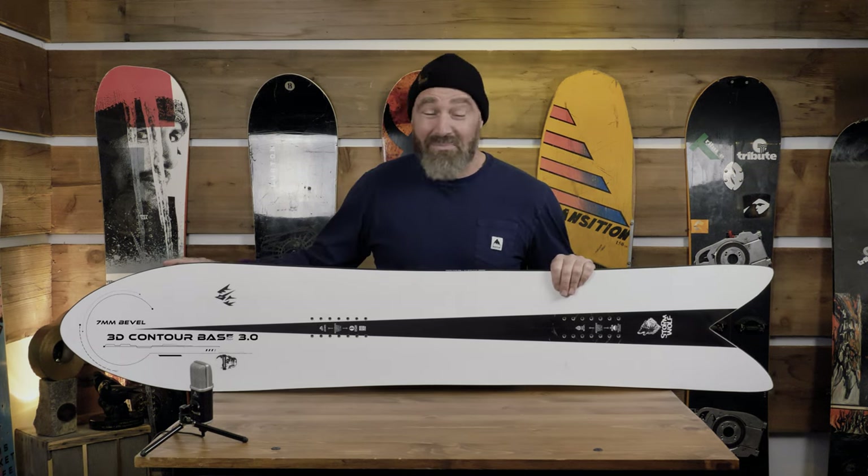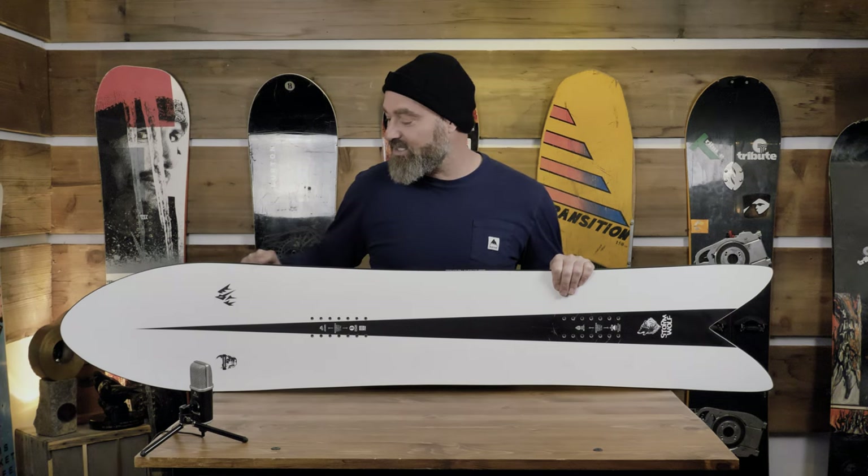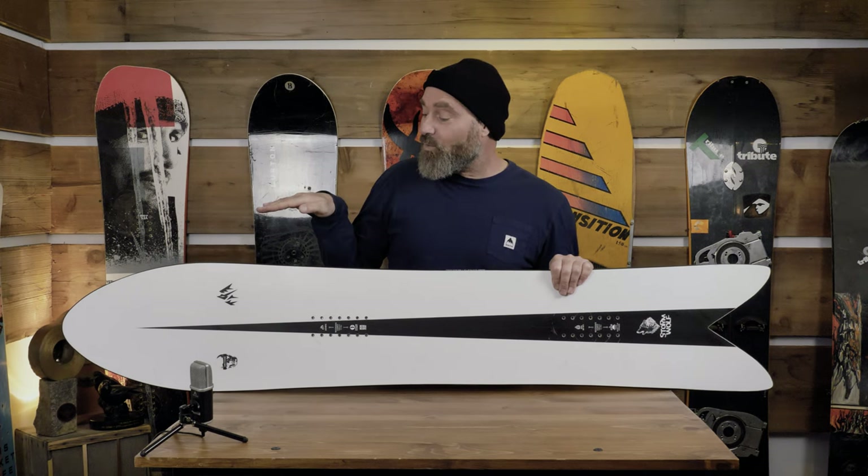This nose in particular might be my favorite nose shape I've ever snowboarded on, for the groomers anyway. There's such a long transition from the side cut into the reverse side cut of the nose, placed perfectly for where the camber ends and the early rise starts.